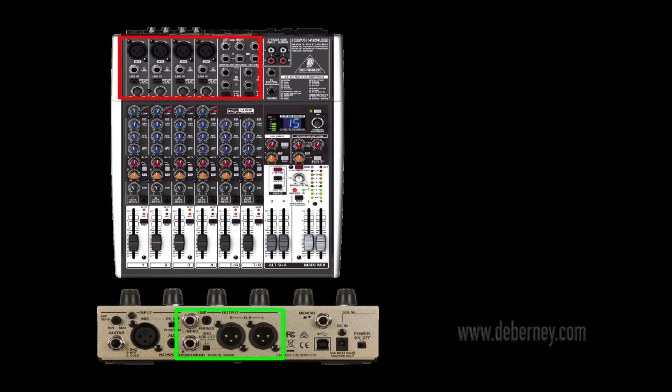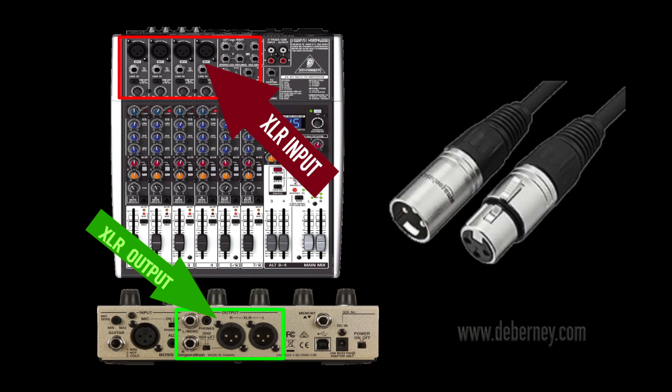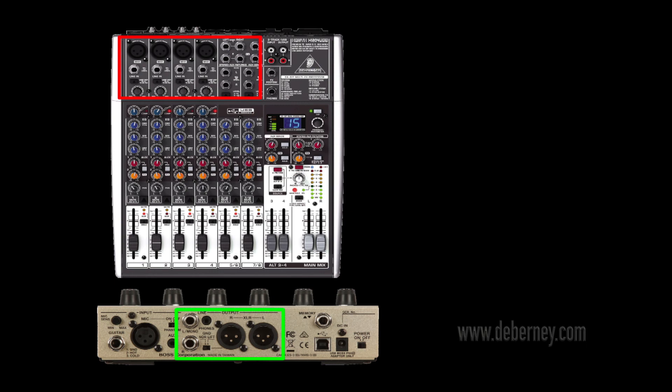Here we have the VE-8 going into a Behringer mixer. You're going to use your outputs to the inputs of the mixer. You could use the two XLR outputs into the two XLR inputs, or the two quarter-inch outputs into the two quarter-inch inputs — or mix them any way you choose. Just remember: the in goes to out, the out goes to in.